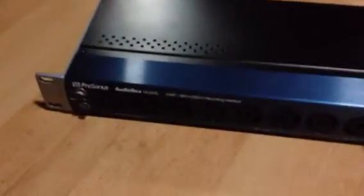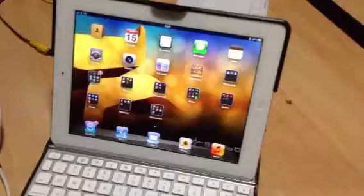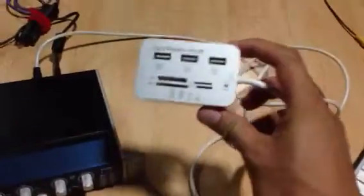Hi, I'm here today to show you all about the Presonus VSL 1818 and how to connect it to the iPad with the Aurea app. A few weeks ago I was distressed because I was unable to connect my Presonus to the iPad.